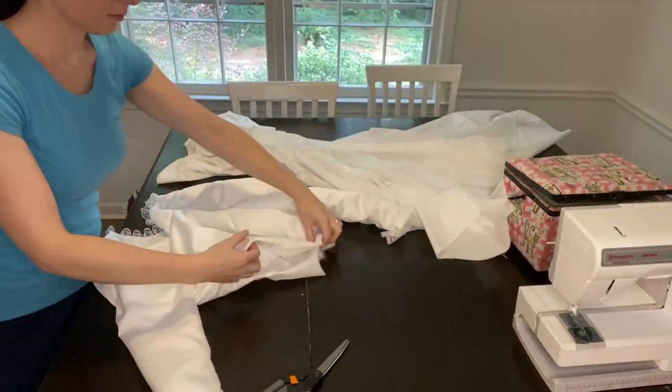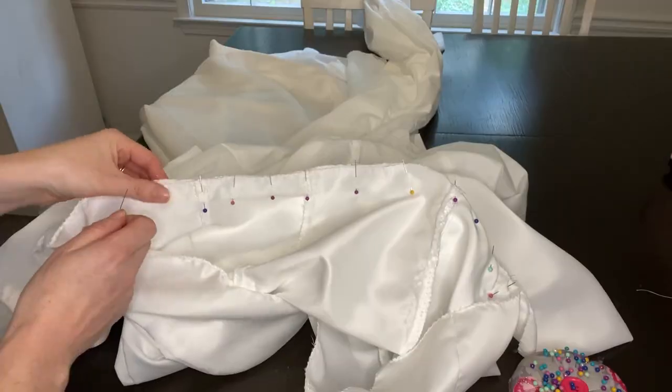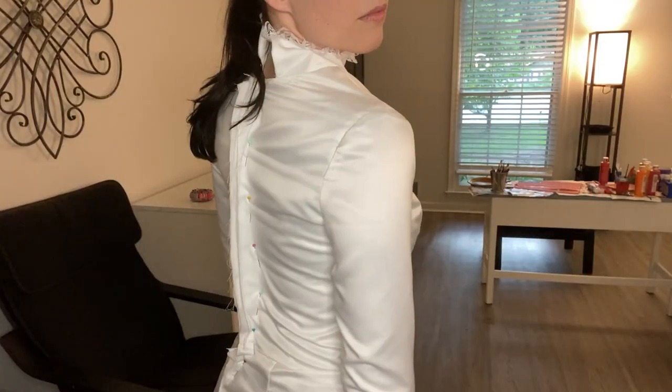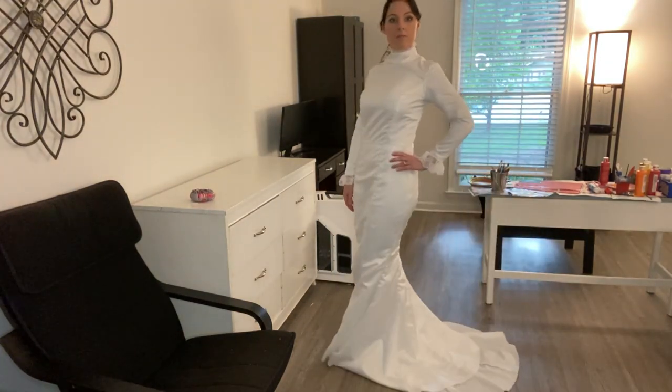I loved having this mannequin — it was a lifesaver. This is always my favorite part: connecting the top to the bottom. Got it on, trying it on, feeling good, it's looking good, matching up — made sure to make it fit like a glove.